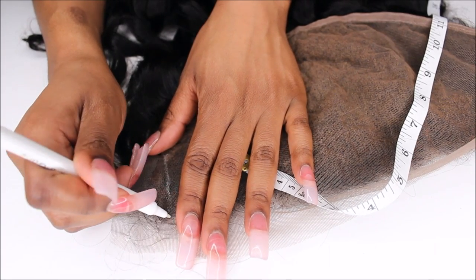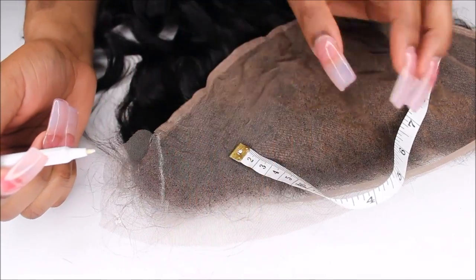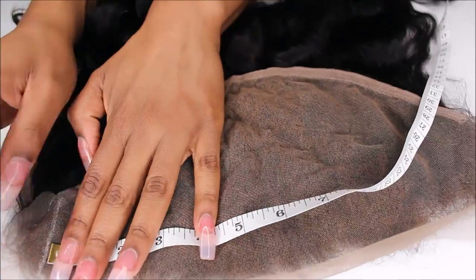If your head measurement was 11 inches from the left side of your ear to the right side of your ear, then you would take one inch off of the left side and one inch off of the right side to equal 11 inches.